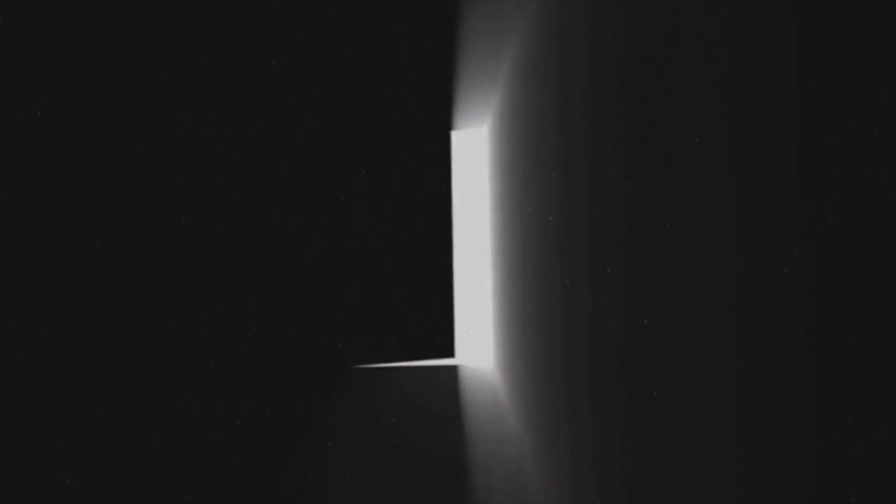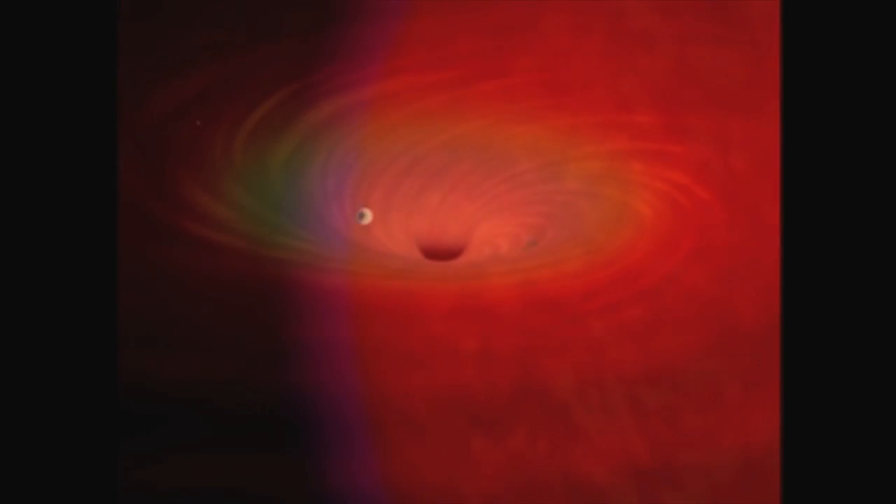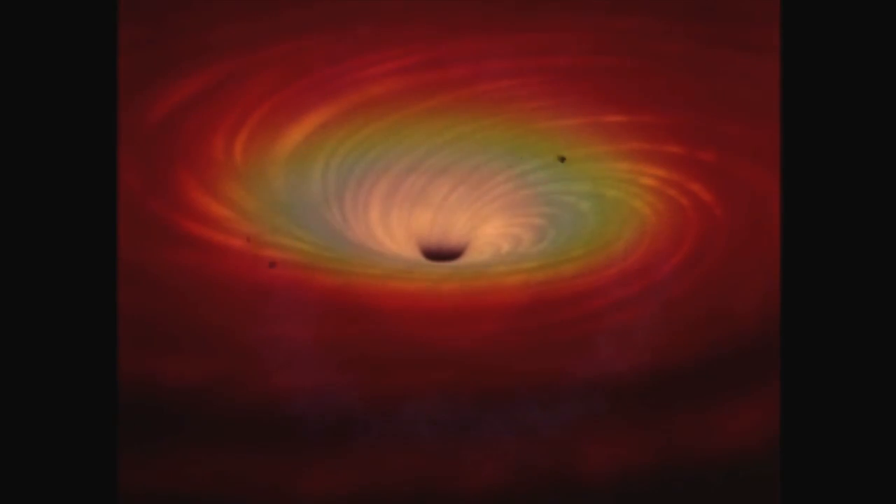Now it's time to start learning about astrophotography. Astrophotography is a specialized type of photography for recording images of astronomical objects in large areas of the night sky. The first photograph of an astronomical object was the moon, taken in 1840, but it was not until the late 19th century that advances in technology allowed for detailed stellar photography.